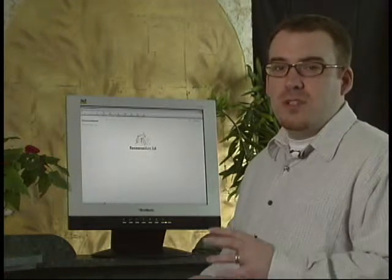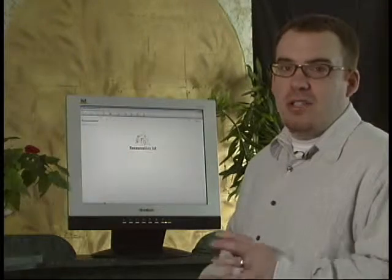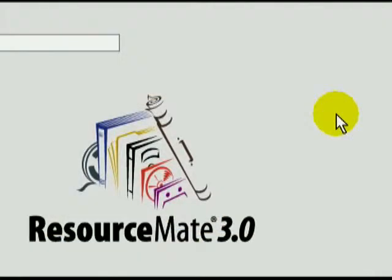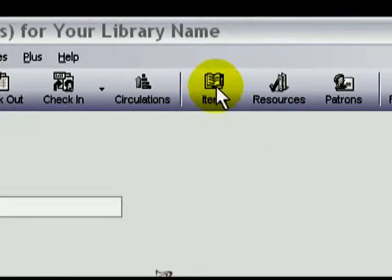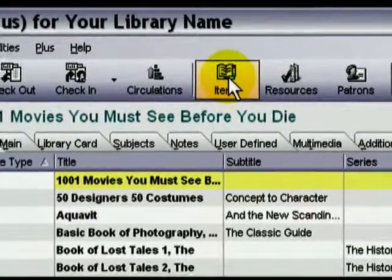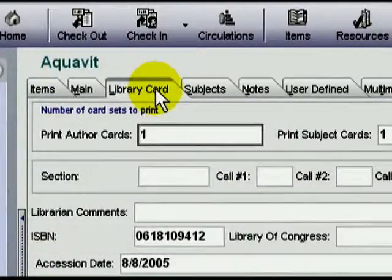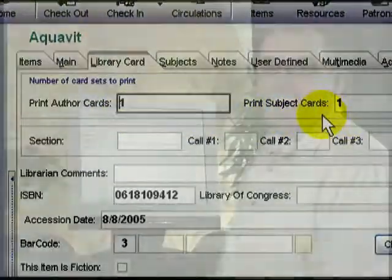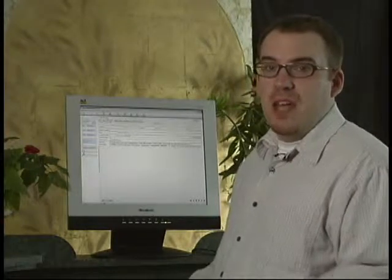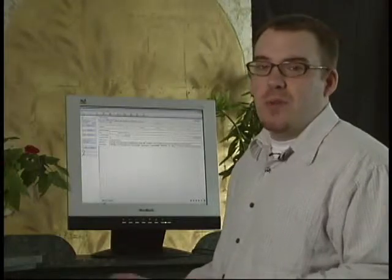To print cards, you first and foremost need to have the number of cards indicated in the Library Card tab for every item. Just to review, to see the card and label settings, we go into the item screen. We highlight an item, then click on the Library Card tab. You can see by these numbers that this item has some cards that need to be printed. Let's say this is your first time printing and you have everything set to print. That's a lot of cards, but it's no problem for ResourceMate.